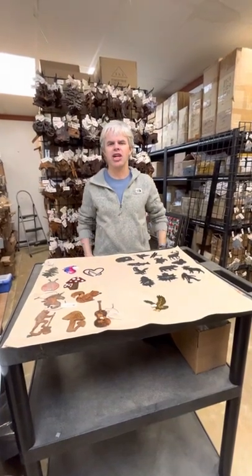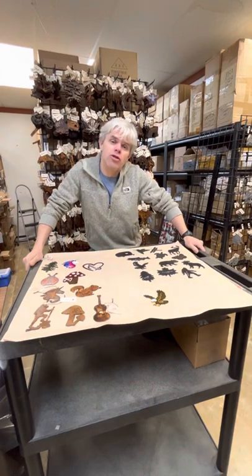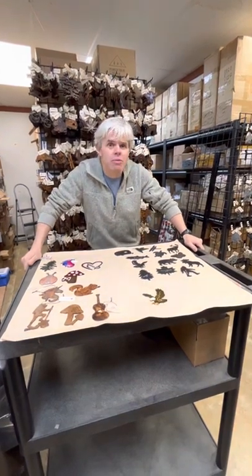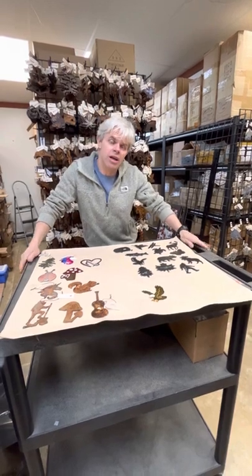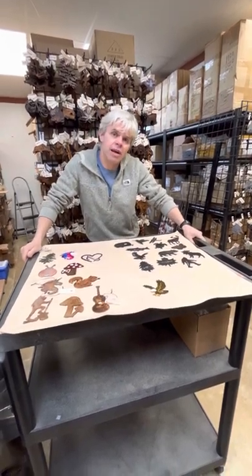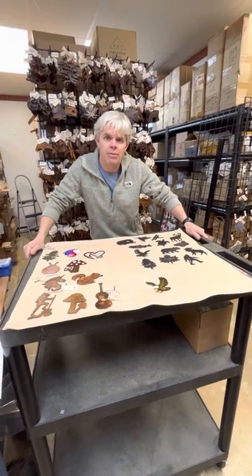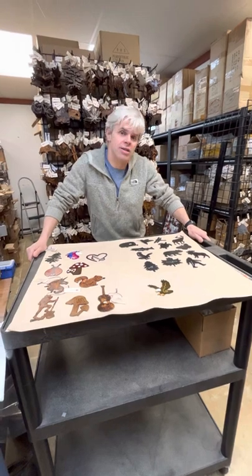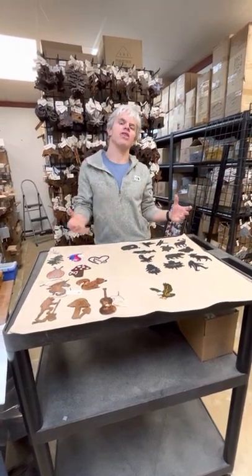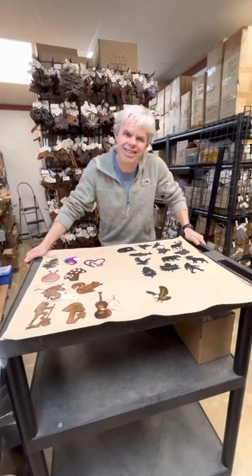Hi everyone. Thanks for checking out Bear Hill Studio. We are here at another virtual market. Hope to see you in person sometime soon. We are excited that we will be at the Alberta Gift Fair towards the end of April, so we'd love to see some of you there. And if not, keeping our fingers crossed for a real live in-person show in August in Toronto. In the meantime, thought we'd show you what we have that's new. Lots of new and exciting.